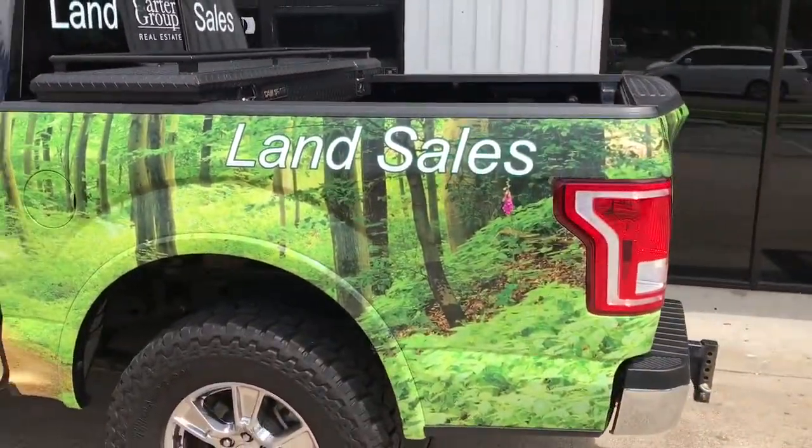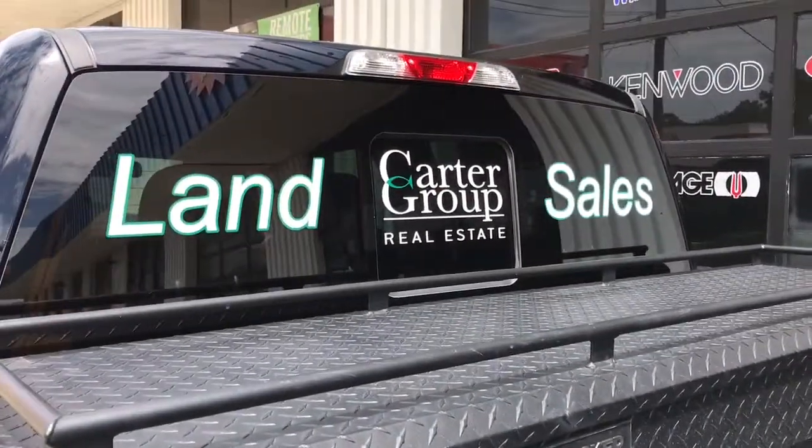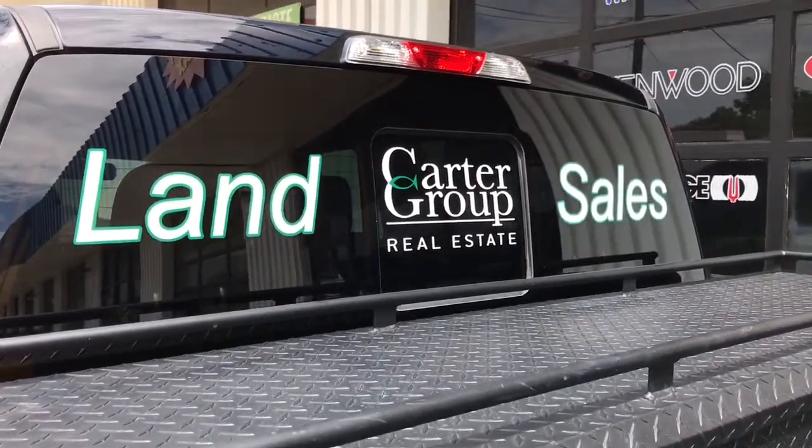Same thing on the pillars — we did a little fade into the factory paint, so just the bottom of this rack is actually wrapped. Then on the back we did some vinyl cut graphics — an outline in green and the logos in white.